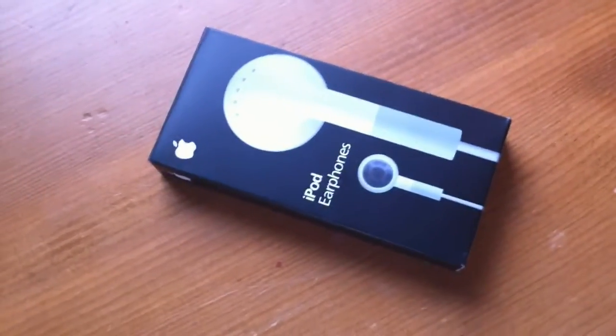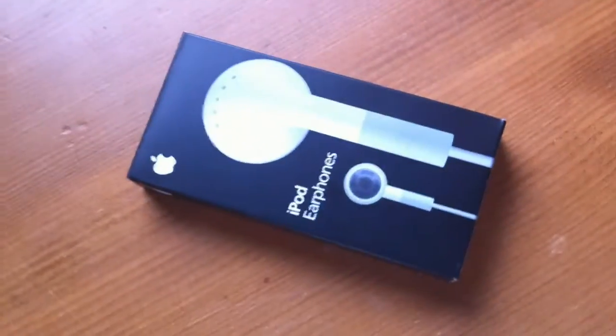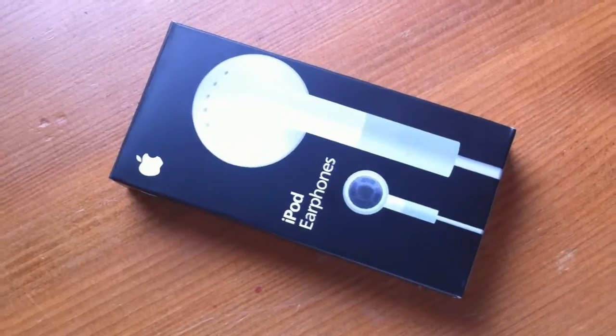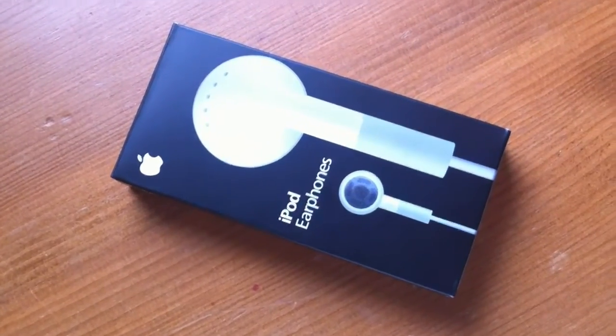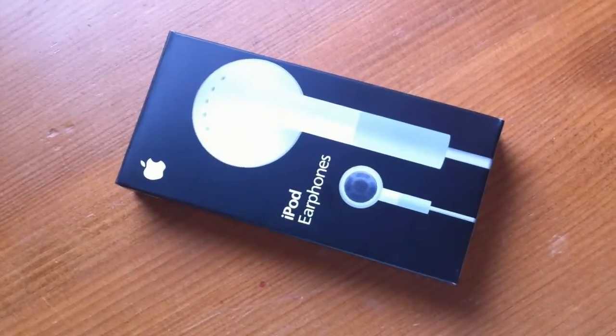Hi guys, today we have for sale a brand new pair of iPod earphones. They're 100% authentic, genuine and made by Apple. The reason I say this is because there are a lot of counterfeit and fake earphones being sold as genuine on the web and on eBay.